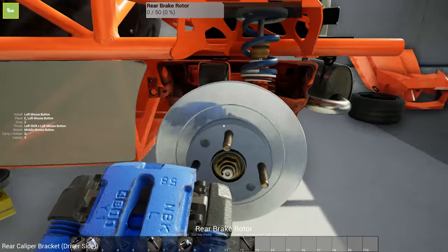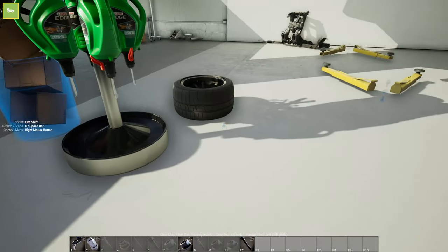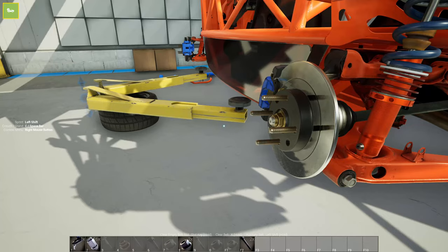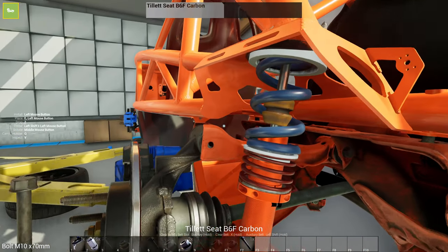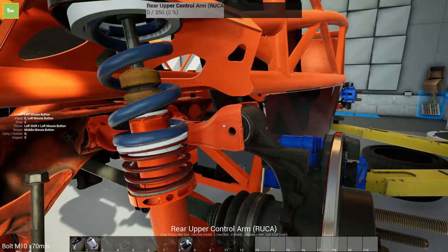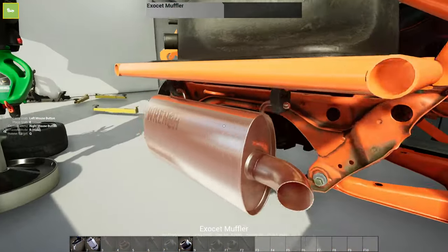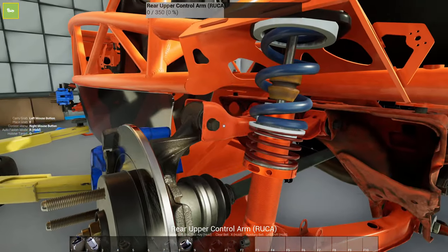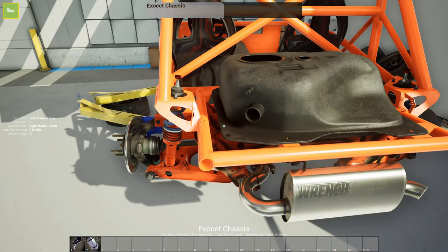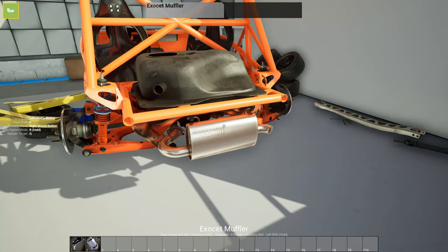I'm not sure if we're going to have to bleed the brakes - not entirely sure, I guess we'll find out. All that's back on - it just takes these bolts. Put the other one in, and the nut and the nut. So there we go - that is pretty much the entire undercarriage done right there.